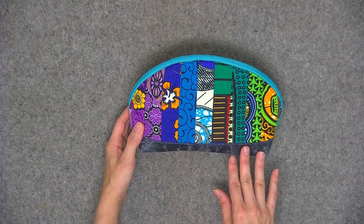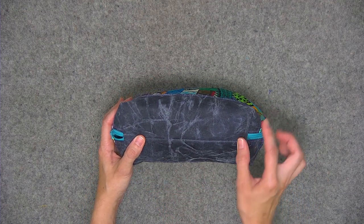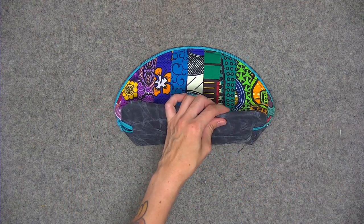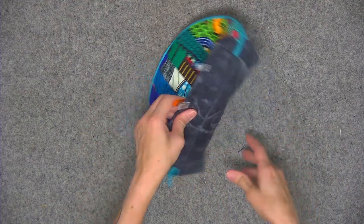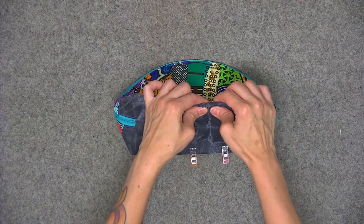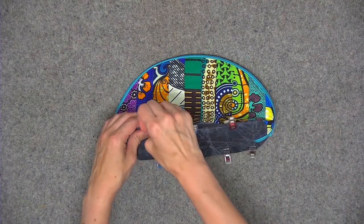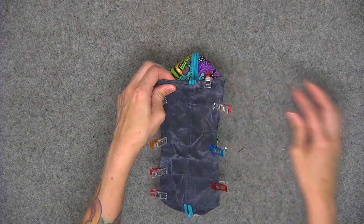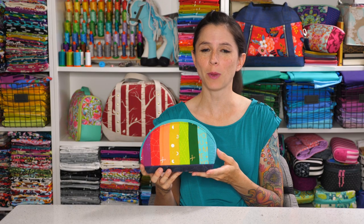Anytime you have a project with boxed corners, it's really important to either press or finger press to get that boxy look. Flip so the bottom's facing you — you'll have those two points. Pinch with your fingers and finger press to create a straight edge. You can either iron this edge or place a few wonder clips on this edge for an hour or two — that will give the foam new memory in order to hold the boxy shape. Do the same thing on the opposite end: pinch the corners and smooth it out to create a straight edge. Do the same for the side edges as well. Your project's all finished! Thanks so much for sewing along with me — I can't wait to see your finished dumpling pouch. Be sure to post a photo of your finished project in my Facebook group. And remember, if I can do it, so can you.